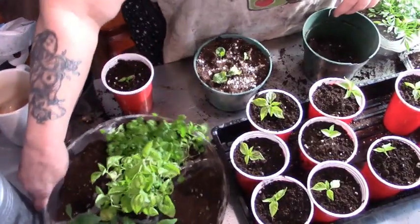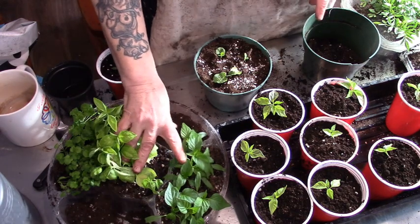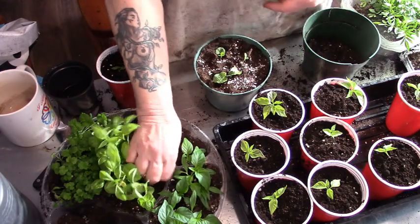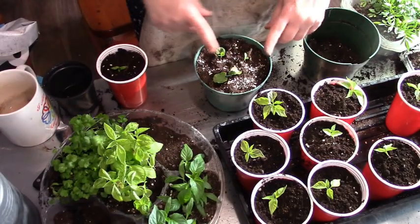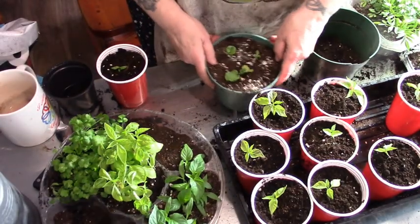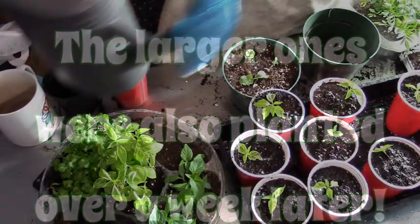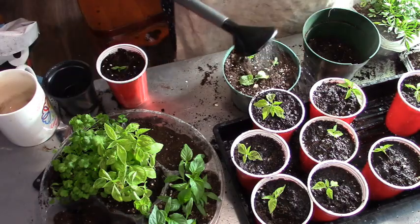Now I want you guys to take a look at these pepper plants compared to these ones. These were just in this shallow container, so I blame the peat pots. Let's water this and put it back over on the table.